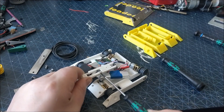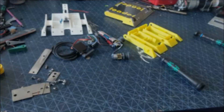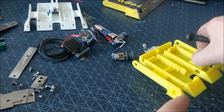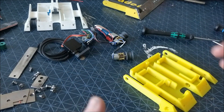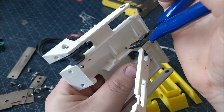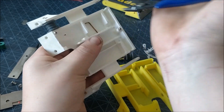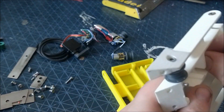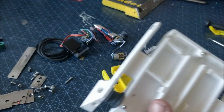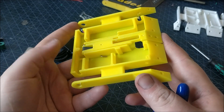Luckily, with how Reloader is designed, you can pretty much pour all of the existing components into a new chassis and it will work. The rear pivot point of the lifter is just an L-shaped pin which pops out of place with just a little encouragement, and just pushes back in into the new frame.